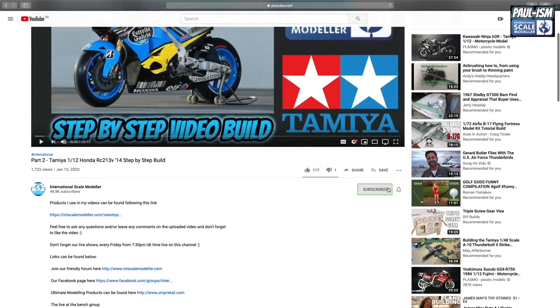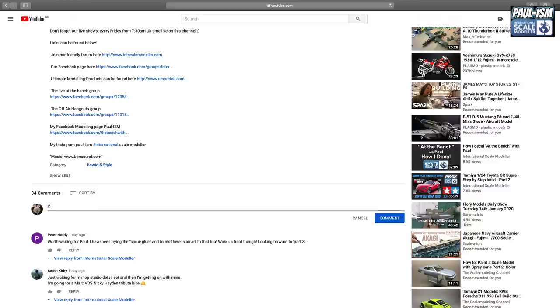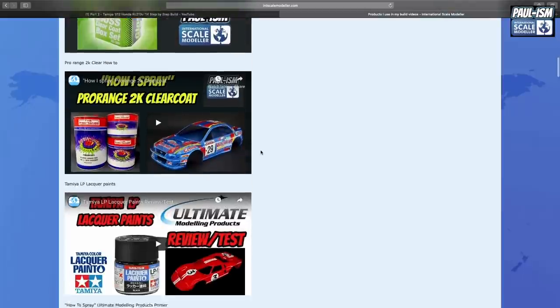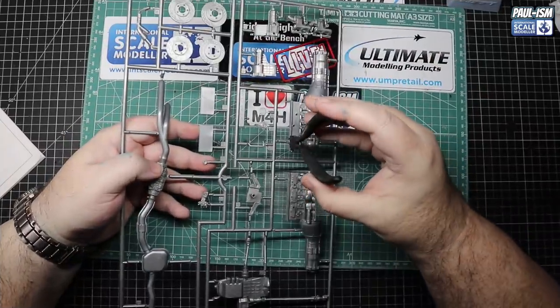It's a shorter video today - you're probably thinking, oh thank God for that! Put your feet up and have a little watch. If you've got any comments at the end, please feel free to add them. Make sure you subscribe to the channel and click the little bell notification to get notified of all our latest videos. Click the like button and leave a comment - I do read and reply to all comments. If you scroll up in the description there's a link to a big long list of all the items I use in my videos.